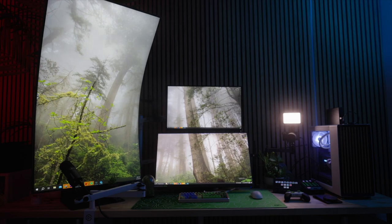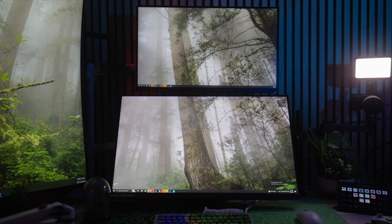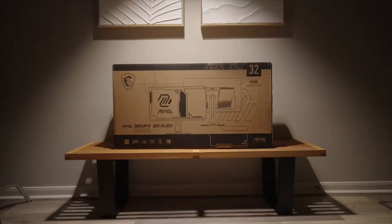There's something wrong with this gaming setup. Can you guess? Yep, it's this dual stack. But luckily this box has the solution for that.